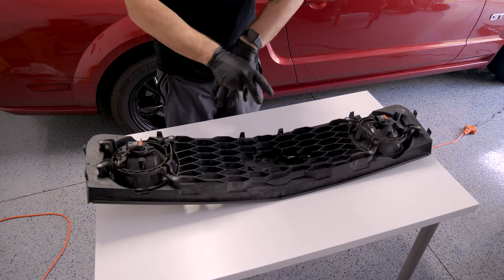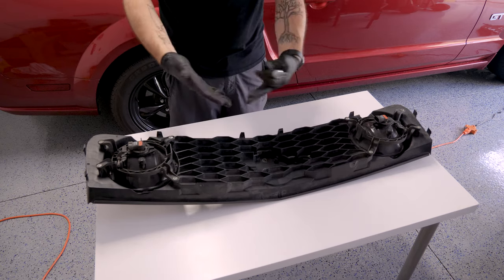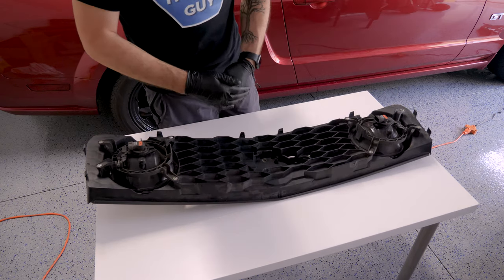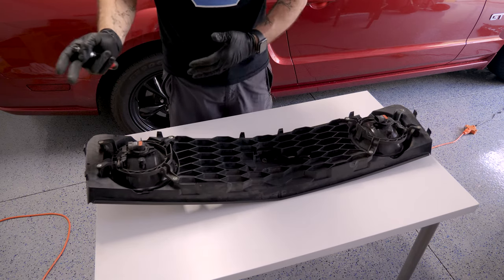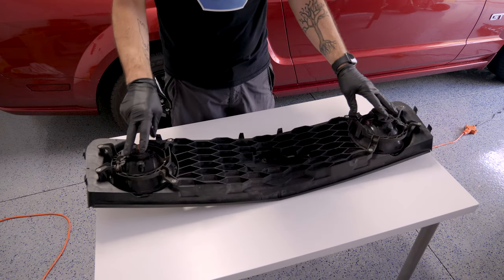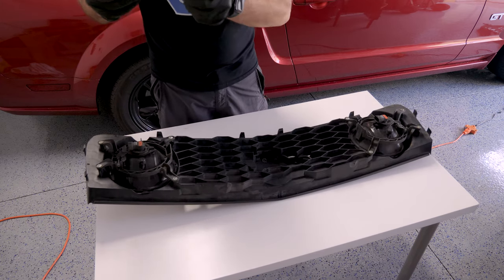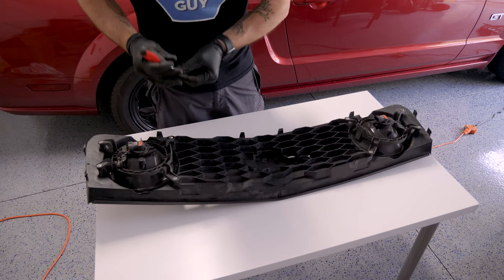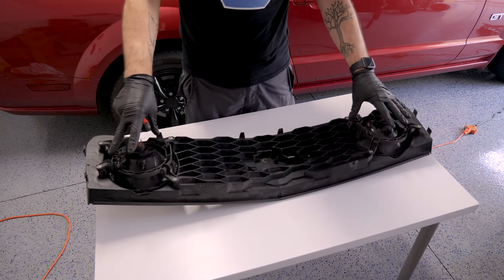If you were here just to watch and learn how to take off the grille, then that's of course fine — have an excellent remainder of your day and don't forget to like and subscribe. However, if you want to keep watching, I'm going to smoke these lenses. To get these off, we can just take a T25 bit and unscrew the four screws holding both of them in.